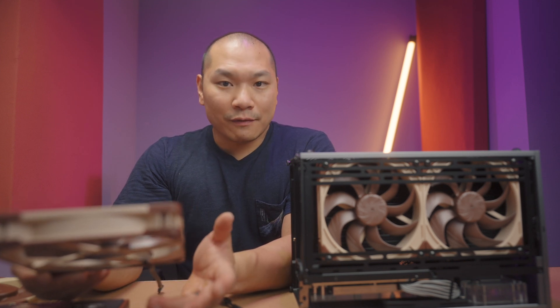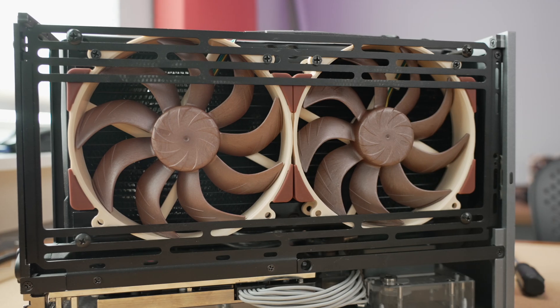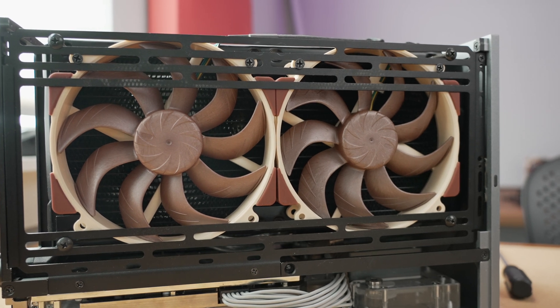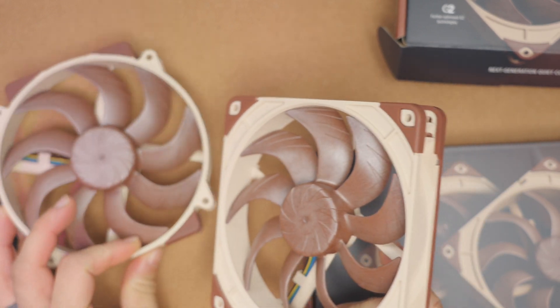We tested the D15G2 — it's a great air cooler. And I went as far as to mock up the round ones on a radiator, which obviously they're not meant for. But the square ones, this is what they're for. And the frame is a lot beefier than the original.